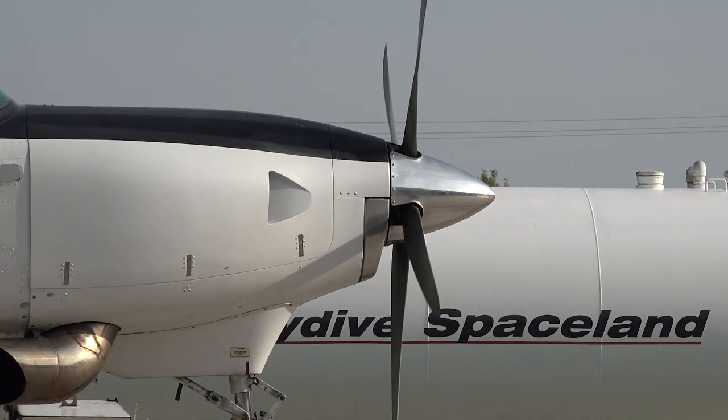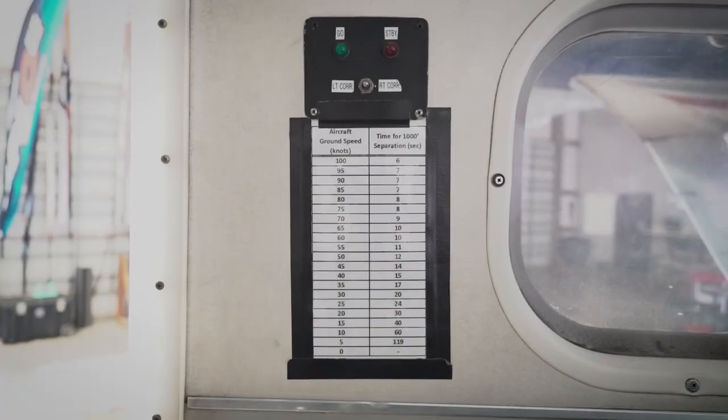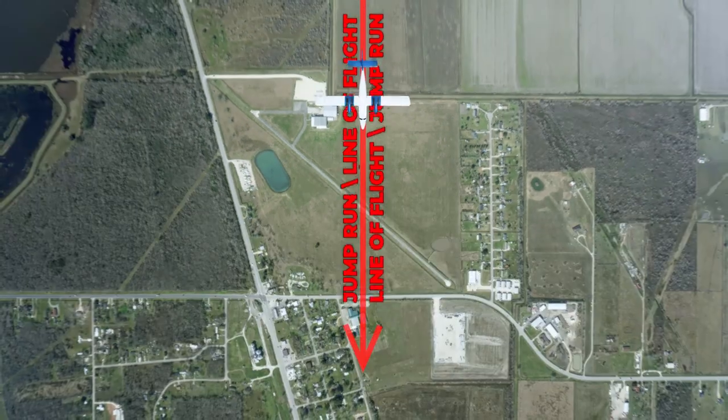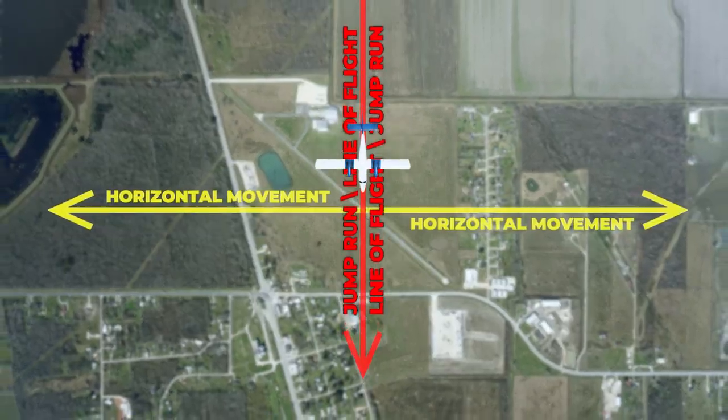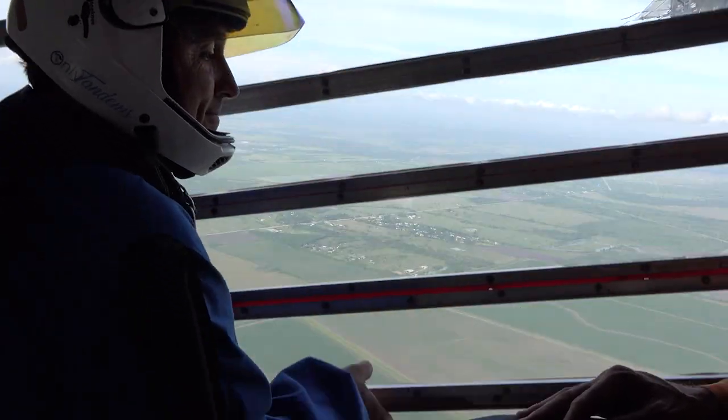You should have a thorough understanding of loading and exit order, ground speed and exit separation, the line of flight, standby and exit lights, and opening and closing the door.